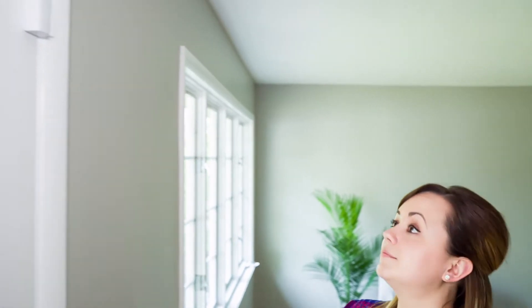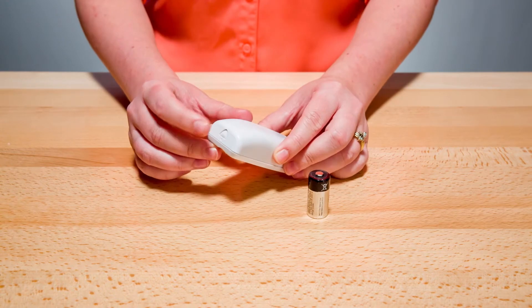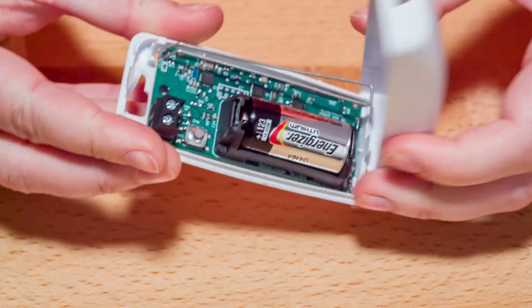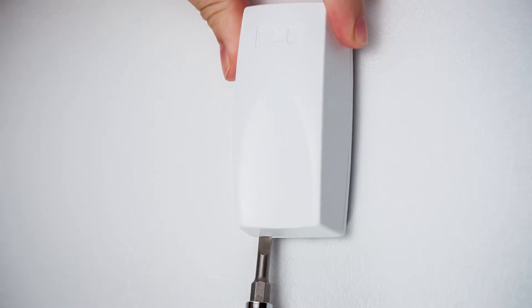Removing the cover from your wireless transmitter can be done in a couple of different ways, depending on the model that you have. Simply press the button to remove the cover, or insert a small screwdriver in the bottom left notch at the base of your transmitter and twist clockwise to pop the cover off.